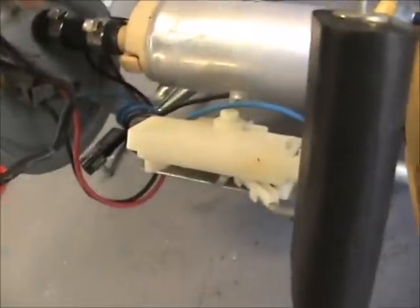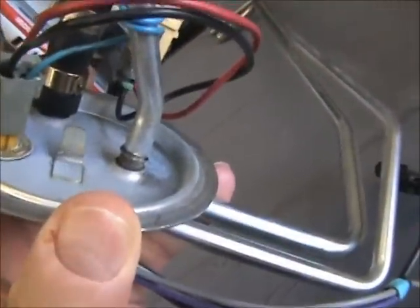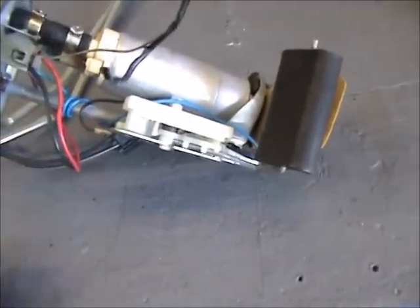It plugged in right up there — right there. Lucky the car didn't probably catch fire.